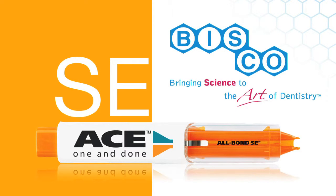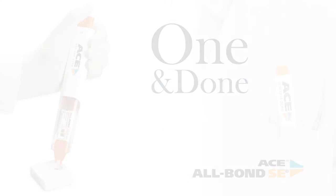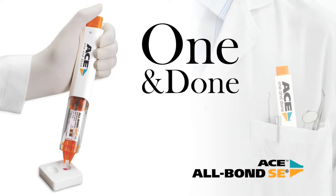Ace Allbond SE from Bisco is setting a new standard in bonding technology. Bisco's new self-etch bonding system is a revolutionary technology that brings together state-of-the-art adhesion and a new delivery innovation. Ace Allbond SE is a handheld all-in-one adhesive system that lets you etch, prime and bond in one simple application.